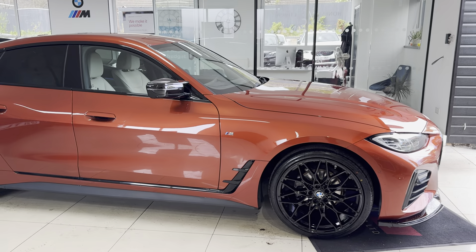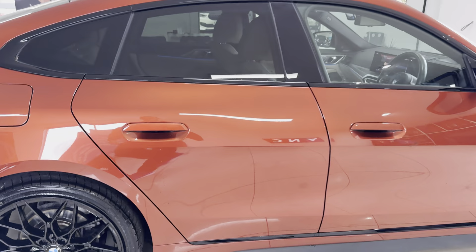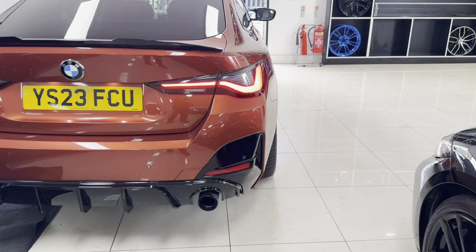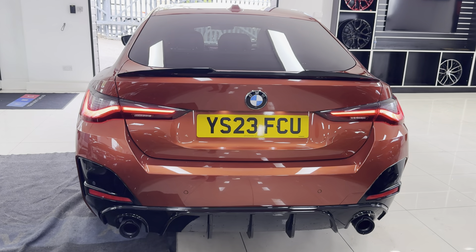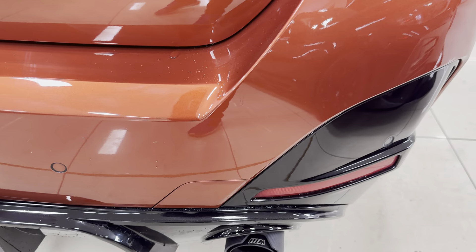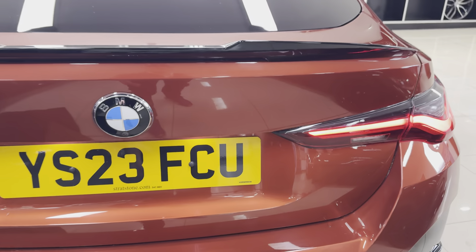Hi and welcome everyone to the walk-around video here at Your Next Car. This is the 420i M Sport Gran Coupé — the LCI version of the new Four Series Gran Coupé. There are a few significant details which we'll cover during our walk around. If you'd like to know more details on the car, please use the links in the description box.